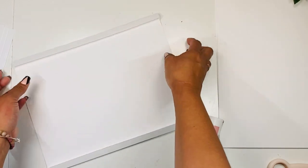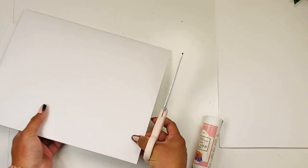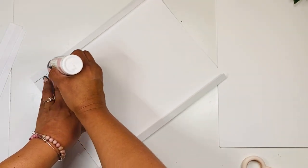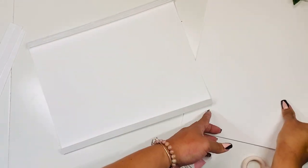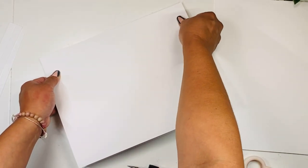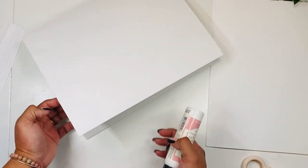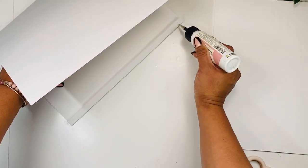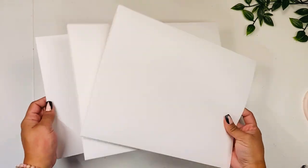I prefer glue over tape here because we can adjust and move it. Making sure there's nothing coming from the side, I'll add glue and add this piece right here, making sure it's lined up and pressing down. I'll add glue and finish this page, and then you're going to do the same for the other two pages. So now we have our three base pages ready, and we are going to start with page one.